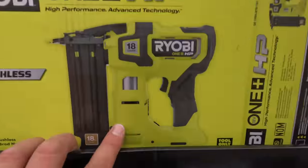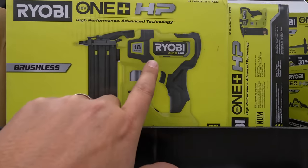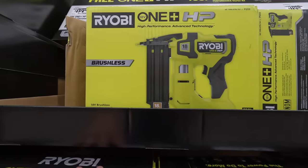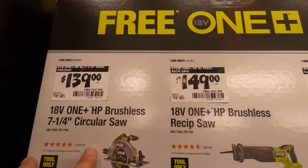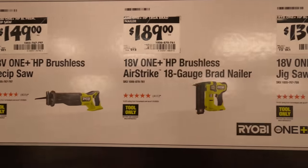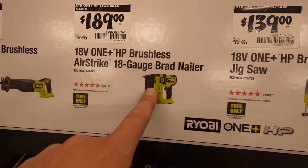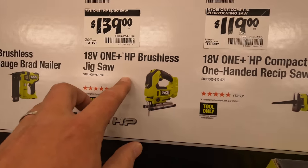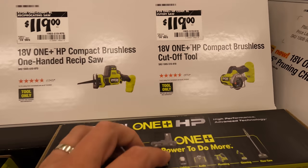Individually: $139 for the 7¼-inch circular saw, $149 for the full-size reciprocating saw, $189 for their 18-gauge brad nailer — that's the Air Strike technology. $139 for their jigsaw, $119 for the single-handed reciprocating saw, or $119 for the 3-inch cutoff tool.